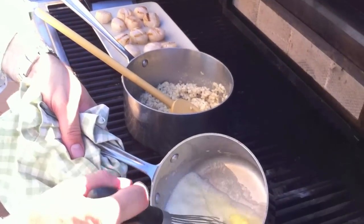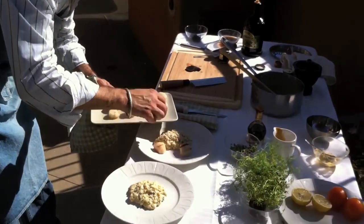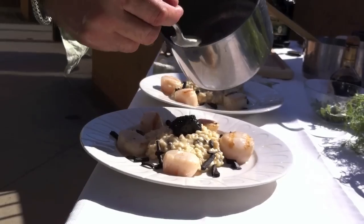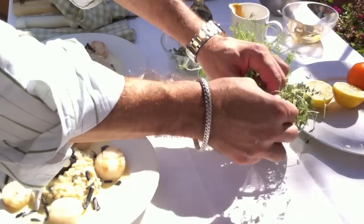At this point you don't want the beurre blanc to boil again. First, some risotto in the middle of the plate, then the sea scallops. Black winter truffle — the famous French whole black winter truffle — truffle caviar, and finish with the beurre blanc. Just a little bouquet of fresh thyme. Now we're ready to serve. I'm Pascal, and thank you for enjoying A Taste of Art today.